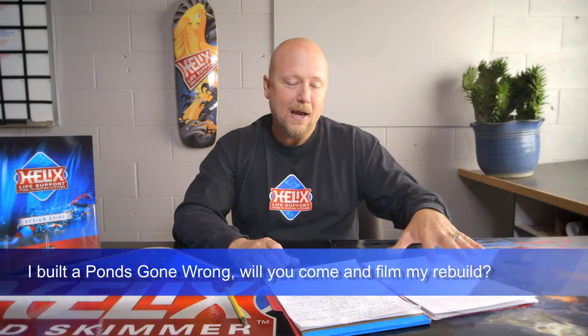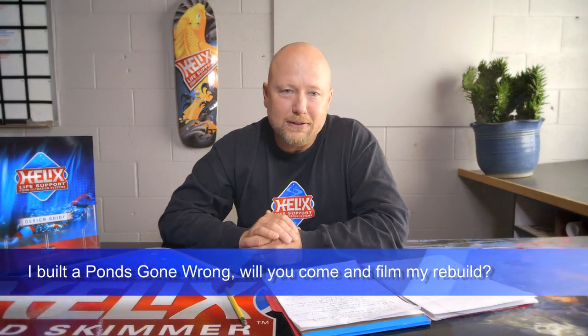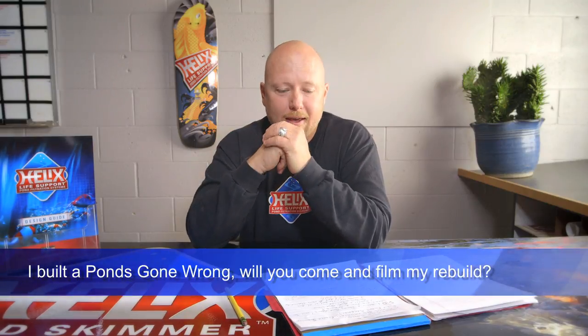Let's go to ponds gone wrong. This is a good one — my producer and I shot the very first ponds gone wrong video probably back in 2006. If you haven't seen our original ponds gone wrong video, here's a link — go watch it. You can see how we were kind of all over the place and didn't know what we were doing yet, but it brought us to where we are today.